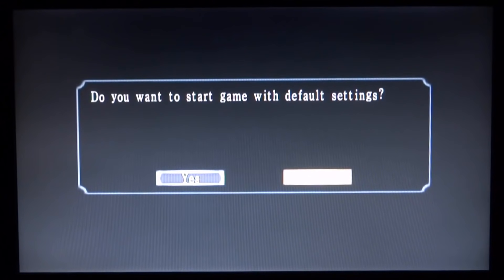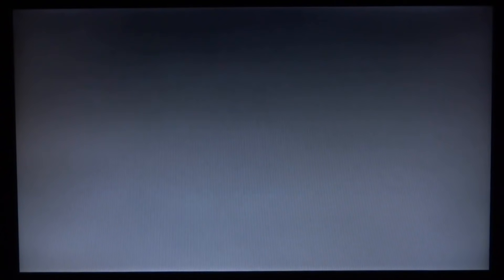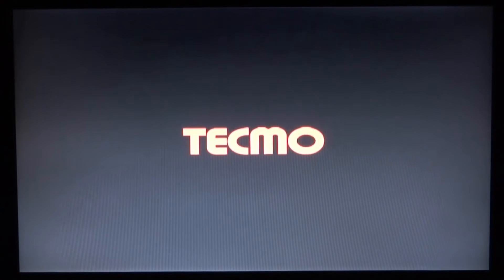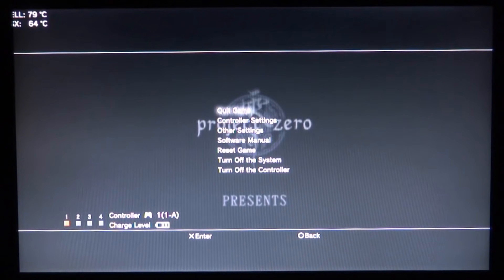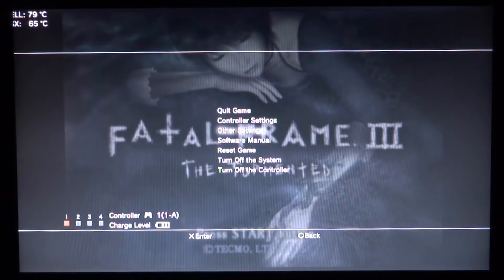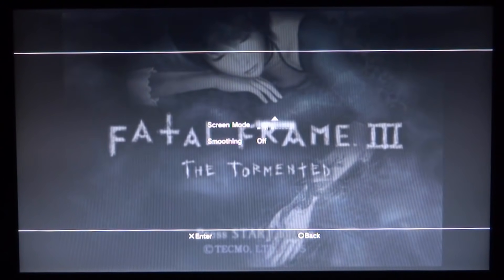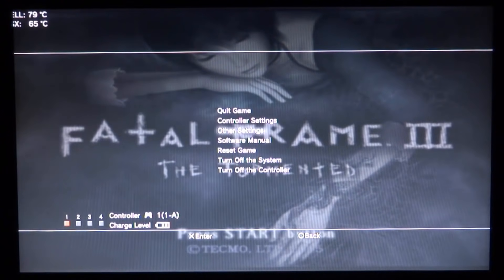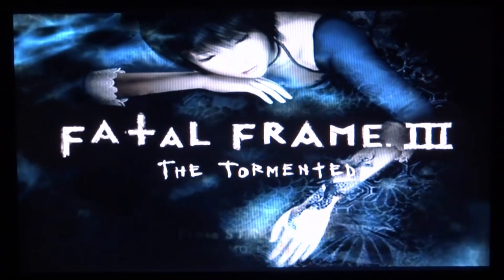It's going to ask do you want to start the game with default settings — I'm going to do yes. The controls are exactly the same, but you can change them if you wish. Because this is a PlayStation 2 game you can customise it quite a bit by going into the settings. If you press the PS button on your controller you've got Quick Game, Controller Settings, Other Settings, Reset Game, and you can even change the screen to full screen. There's lots of different settings we can change, and there you go — we've got the full game running on our PlayStation 3.